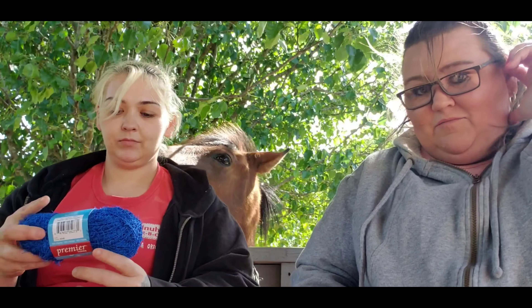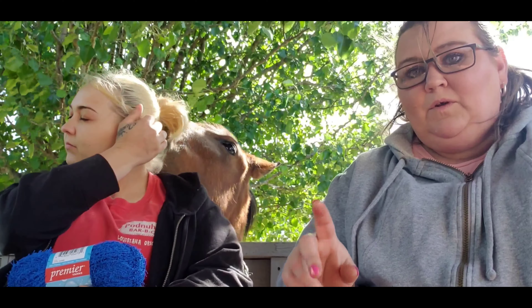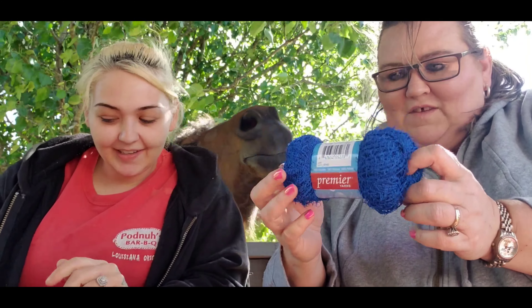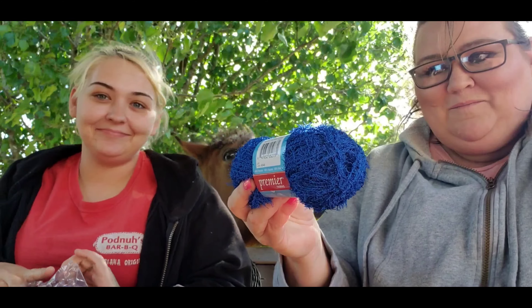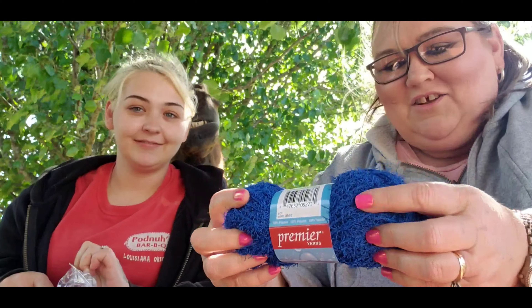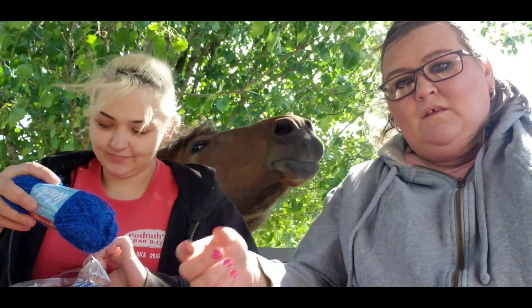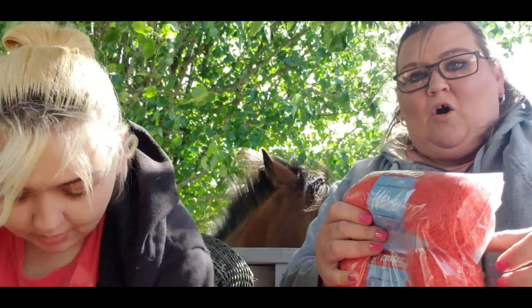That raw blue is what my husband's hat is going to be made in. He's Willie Smith on YouTube, Willy Nilly Knits on Instagram. His hat is going to be made out of raw blue, with some gray writing. I just wanted to show you all that color.